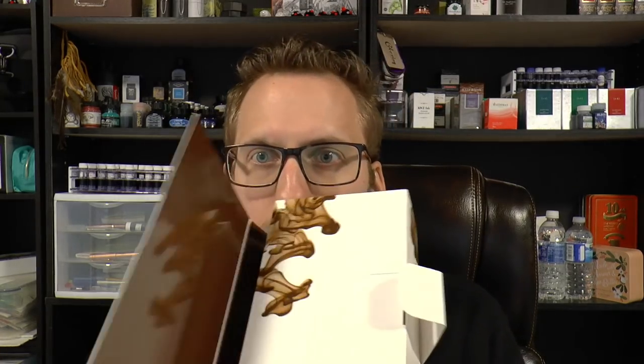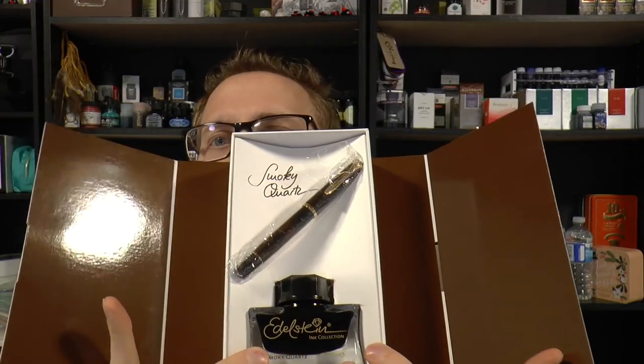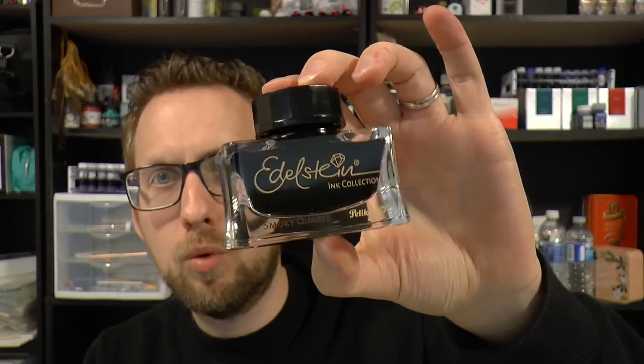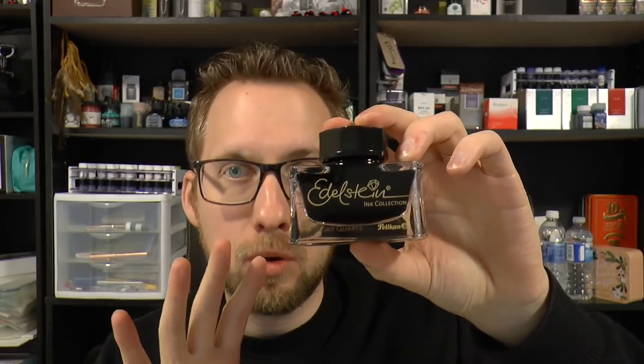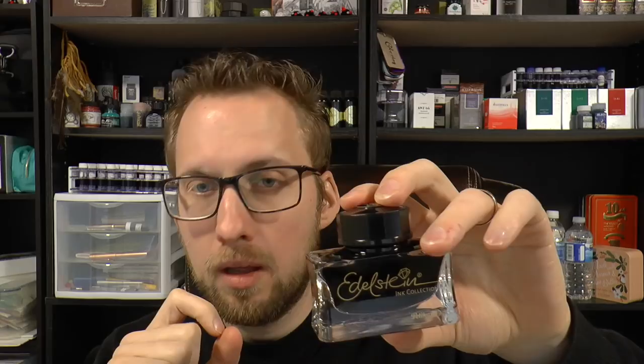Fascinating box, very nice presentation box. I'm being a little careful here to especially not make that ink bottle fall out. It's very shiny, all very nice. The pen is suspended there and you've got the bottle of ink. So the ink — Edelstein Smoky Quartz. These bottles in themselves are already on the pricey side. The whole set here is €150, but I think these bottles go for something like €25 to €30 a piece themselves.